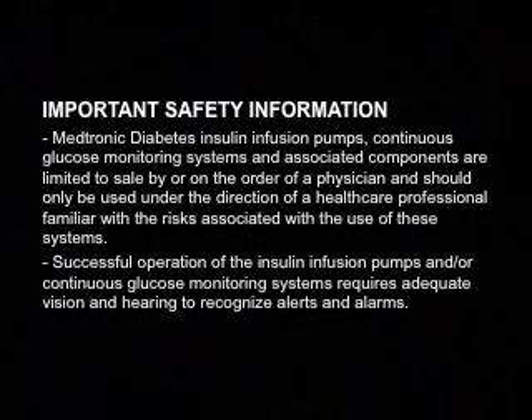Important safety information: Medtronic diabetes insulin infusion pumps, continuous glucose monitoring systems, and associated components are limited to sale by or on the order of a physician, and should only be used under the direction of a healthcare professional familiar with the risks associated with the use of these systems.